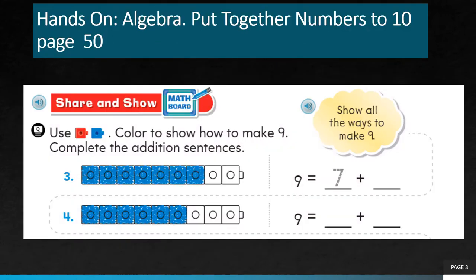Next, the same page number 50. We have this Share and Show section. Use red counter or blue counter — color to show how to make 9. Complete the addition sentence. So we must show all the ways to make 9.